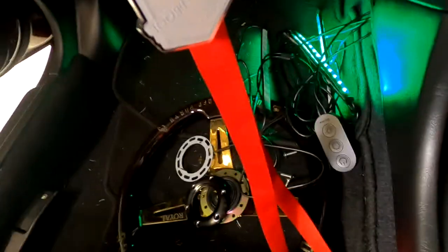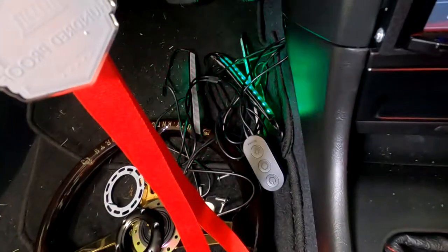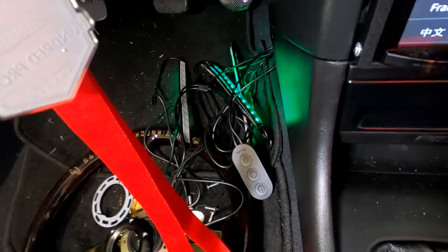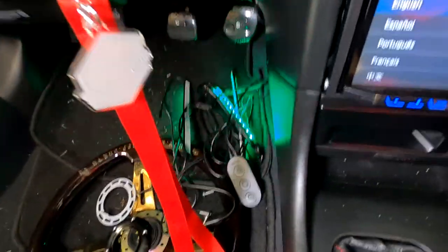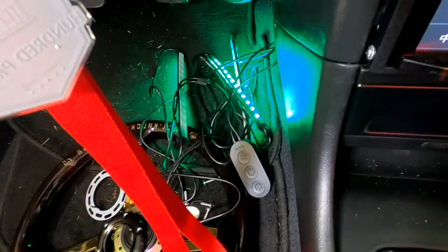Another cool thing I just learned about this light kit — watch this. Boom boom boom boom — I had no idea this was a feature. I can't even beatbox, but yes — we have sound synchronization. That is hot. Didn't know that kit had it, but now I do. I did not want to subject you to that, but it was quite the task feeding and wiring everything through.